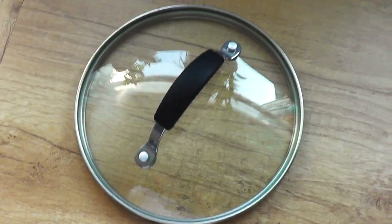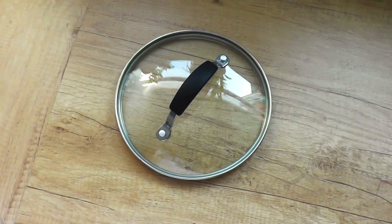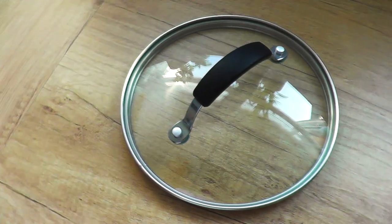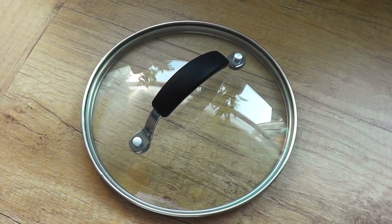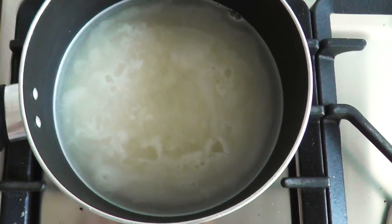Don't worry if your saucepan lid has got a hole in it — you can get a little bit of kitchen paper, roll it up and bung it in the little hole. This makes sure all the water steams nicely inside of the pan and it makes the rice really fluffy. So we're going to boil our rice up until you can see some bubbles at the top.